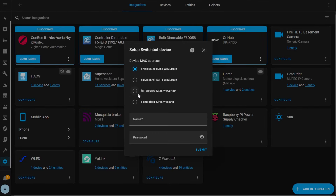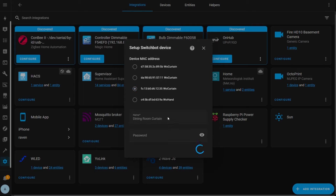If you have two curtains linked together using the hub, you only need to add one of those curtain devices to Home Assistant to get them both to react when you open or close them. However, there is a caveat to this which I'll explain later. Select the device you want to add, give it a name, and leave the password field blank unless you've given that device a password in the app.